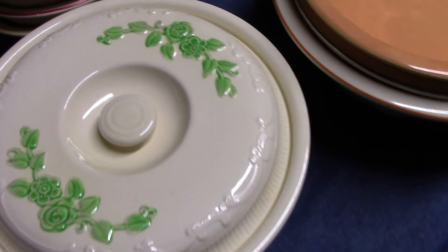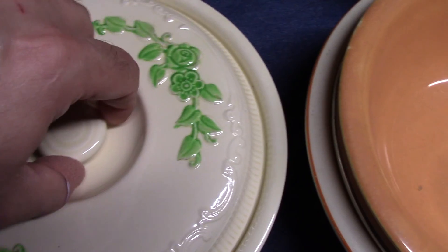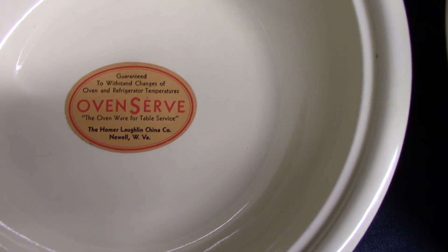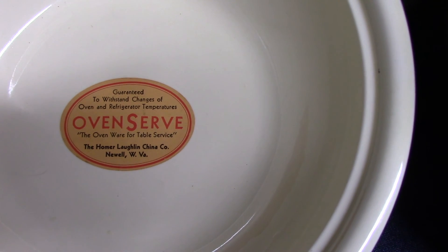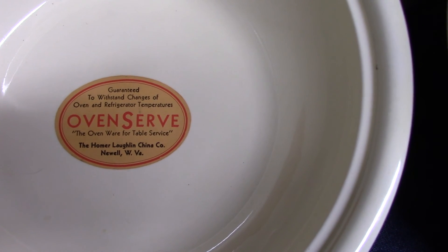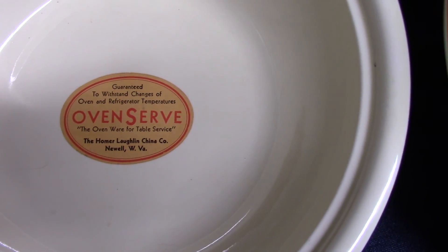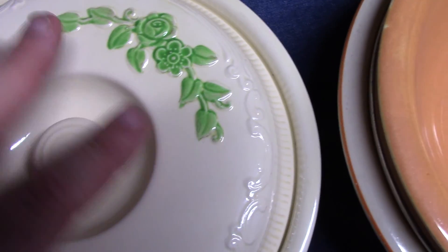This casserole has another sticker. It's the oval version, and it says guaranteed to withstand changes of oven and refrigerator temperatures. Oven Serve — the oven ware for table service, Homer Lachlan China Company, North West Virginia. There's also a blue version of that particular marking.